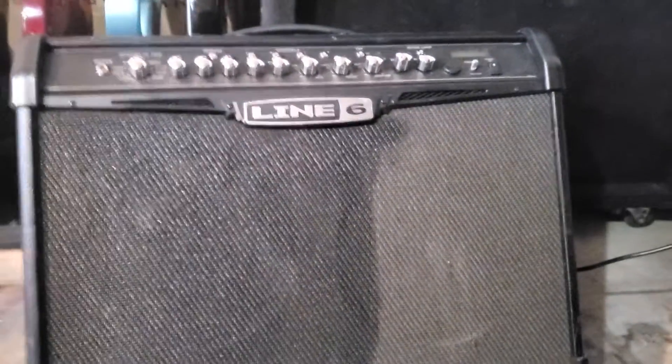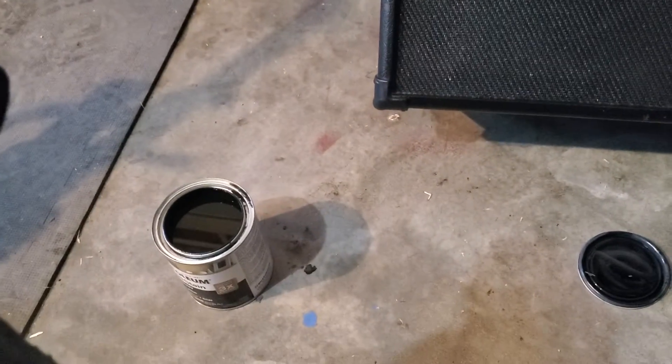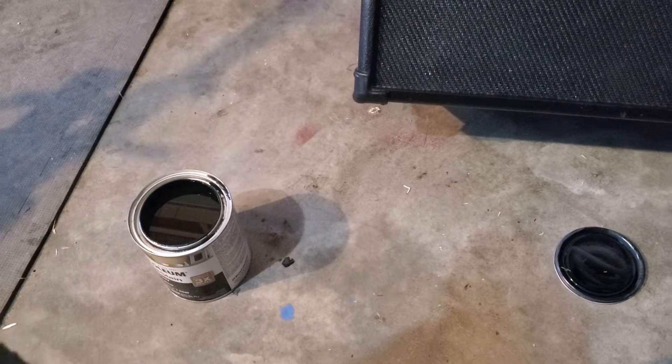I got it at Walmart for like nine bucks. I had read different things about fabric dye — saying it wouldn't work on synthetic fibers and blah blah — but I already had this from staining a guitar fretboard, so we're gonna go ahead and try it.